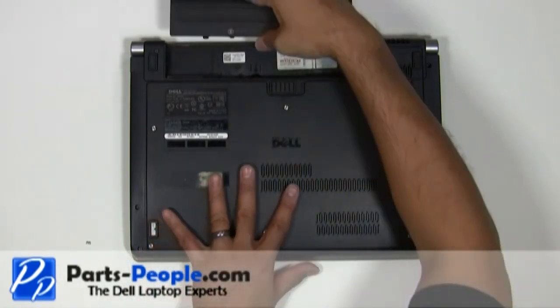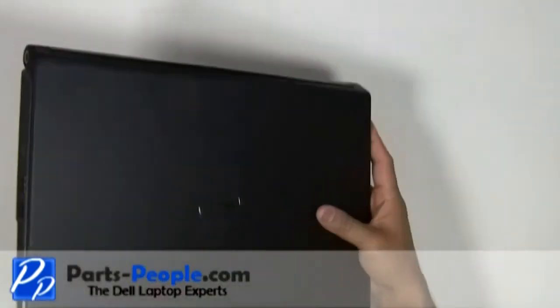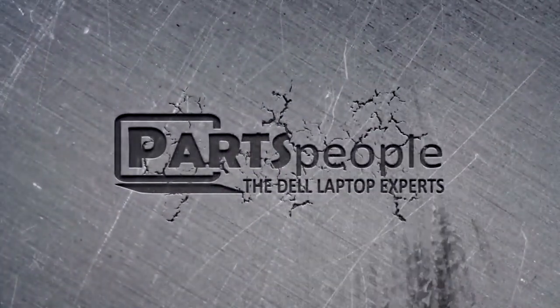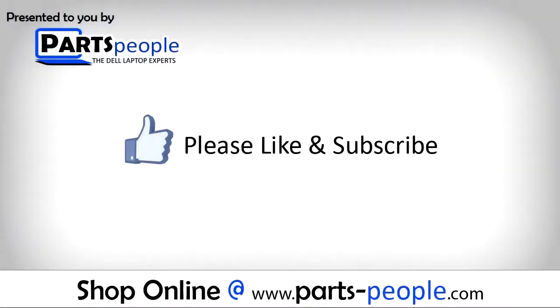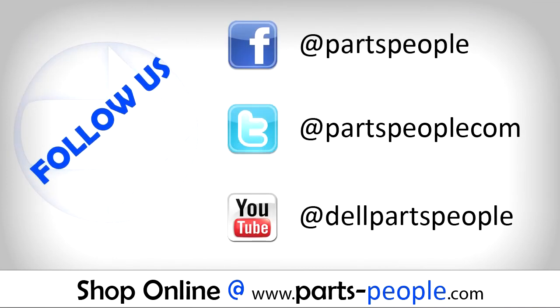Re-seat the battery. All parts discussed in this tutorial can be found at partspeople.com. We hope you found this tutorial useful.